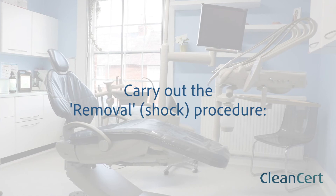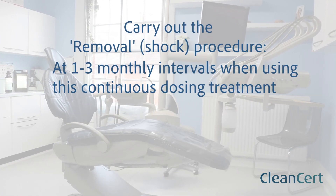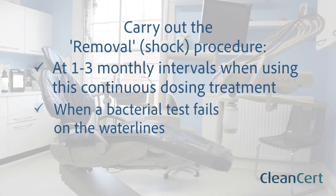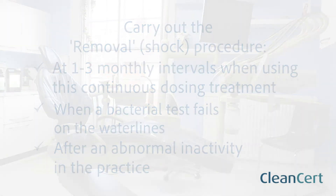Remember to carry out the removal procedure after the following: at one to three monthly intervals when using with this continuous dosing treatment, when a bacterial test fails on the water lines, or after a period of inactivity in the water line such as lockdown.